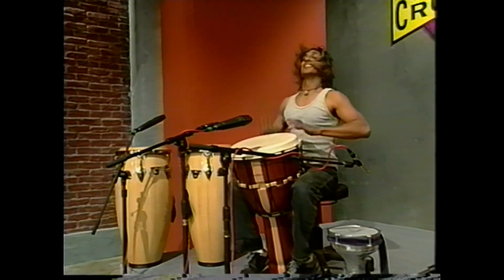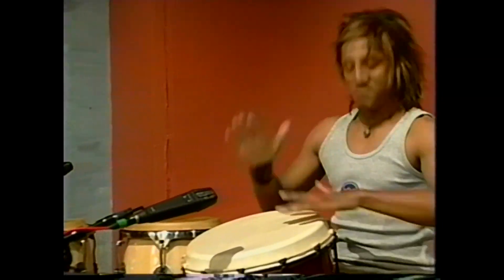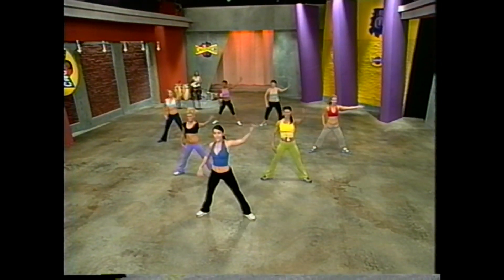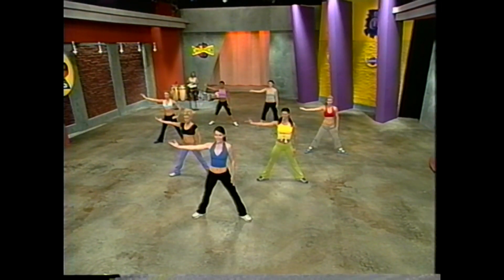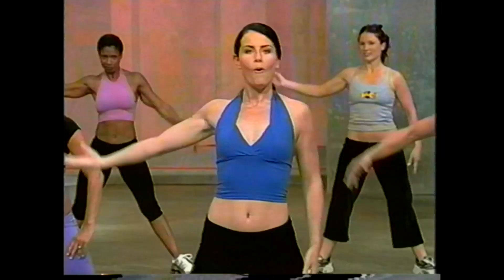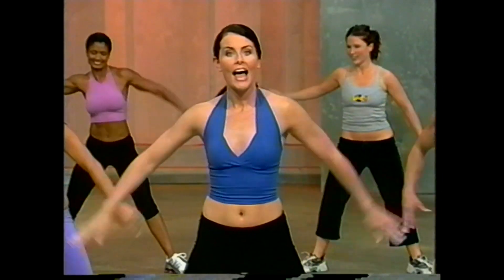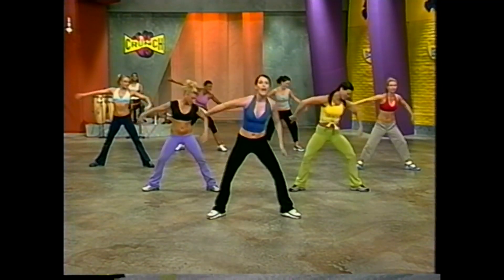Four more, then we're going to add arms. Get ready — we're going to arm sweep with the right. Right arm sweeps down. Try to keep that back straight. And up. Just four more, really invigorating that body, opening it up, big range of motion. Last two.